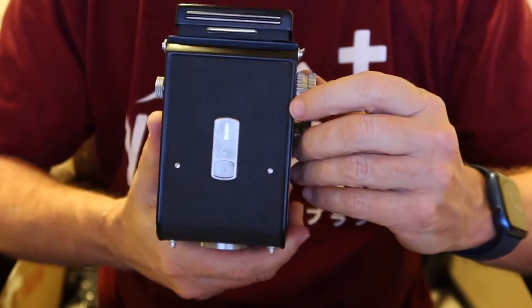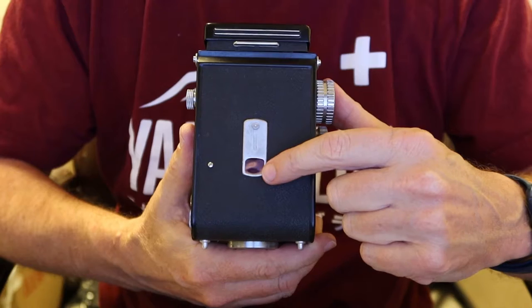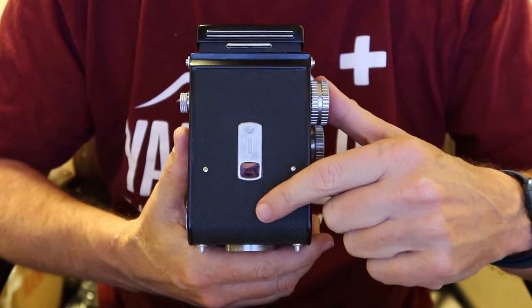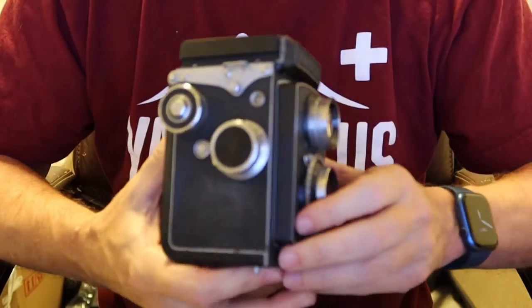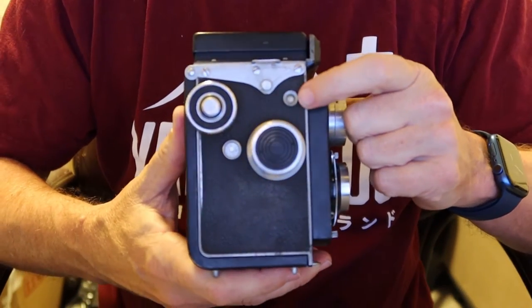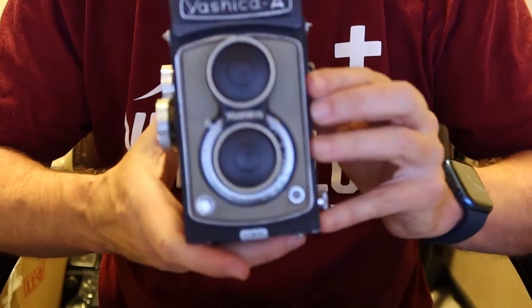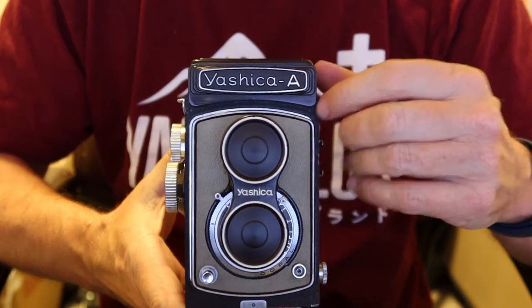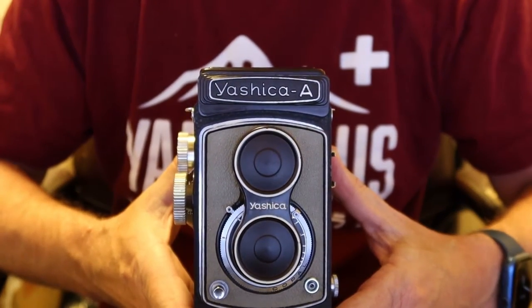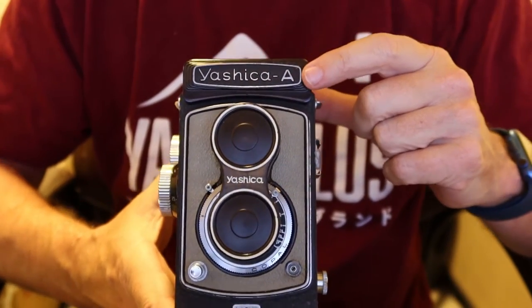They have a couple of different film counting systems. This early example uses a window on the back — through the window you can see the numbers on the paper backing to know when to wind frame to frame. The later and most common version has a mechanical counter window. The cameras also came in different colors: black, brown paint (which is a little rare), and grey. The brown version also has 'Yashica A' on the top instead of 'Yashica Flex'. The least common is probably the black one that says Yashica A on top.